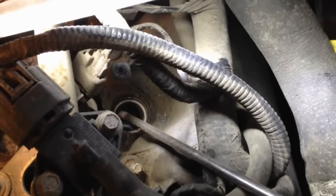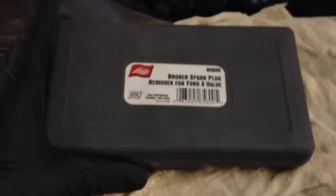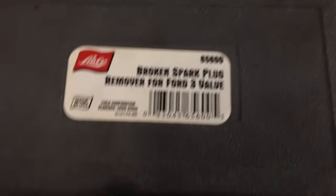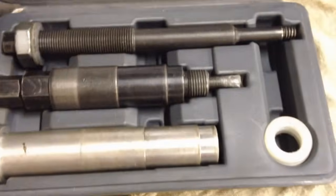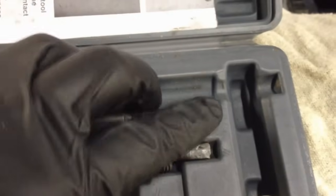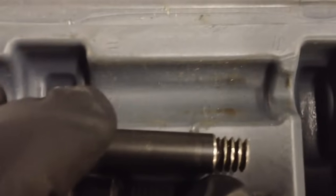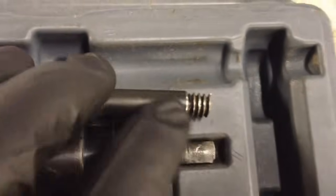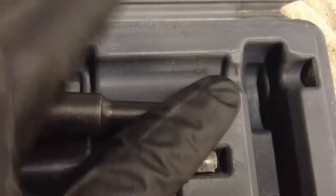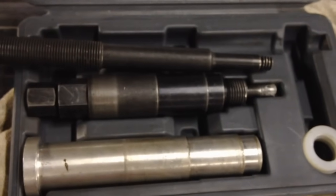Step one: blow out that cylinder very, very well to remove all broken porcelain pieces. Here is the Lisle broken spark plug remover. This tool has worked very well for me over the years since I started having to deal with this kind of stuff — you can see it's been used quite a few times. I did have a problem once where the extractor portion, the hardened steel part that threads into the shell, broke off during extraction. I had to use a burr bit and a special guide to extract the extractor tool, but it hasn't failed me since.